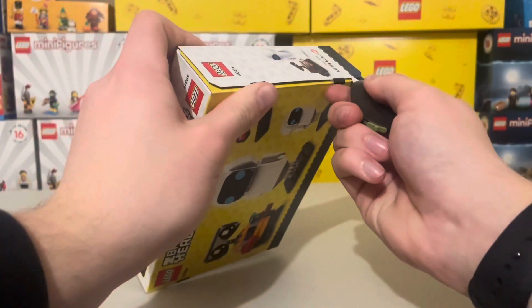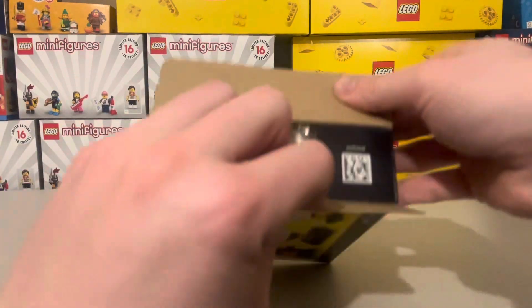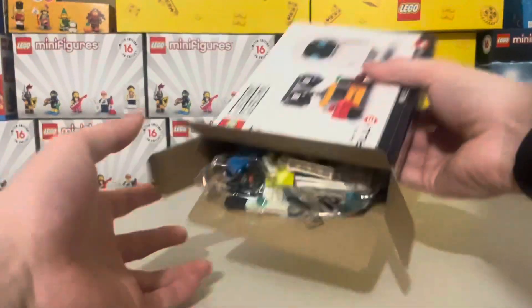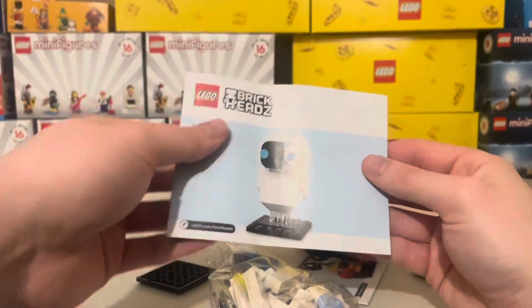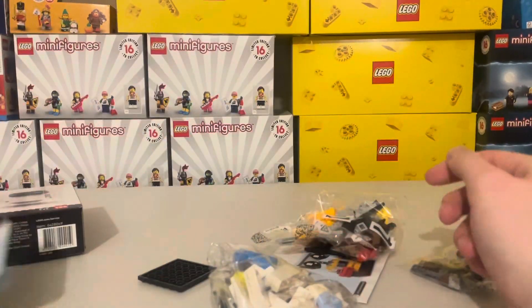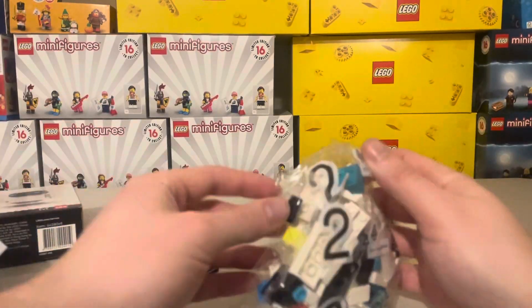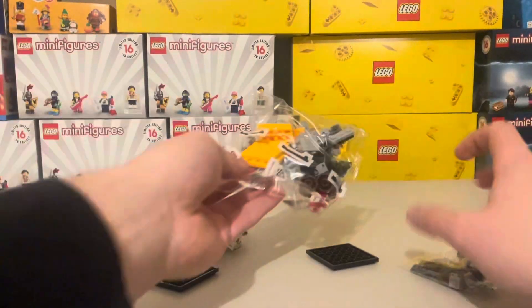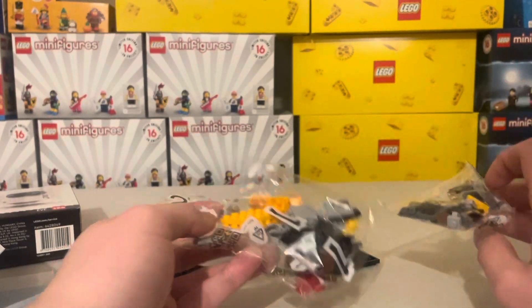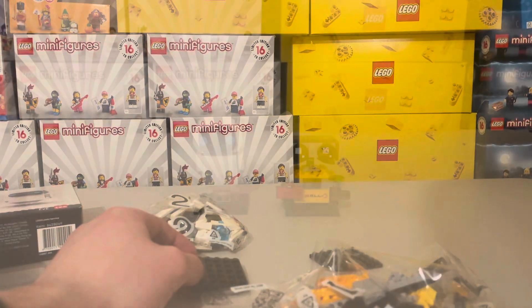Inside you can see there are two bags — one for each build. Inside is the instructions for EVA, very thin-looking instructions, and then also the instructions for WALL-E, once again very thin. You then have bag two, which is one bag for EVA, and then two smaller bags for WALL-E, plus the two base plates.